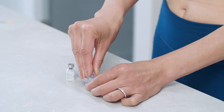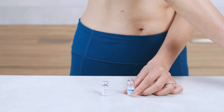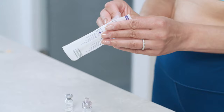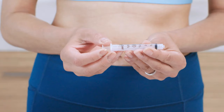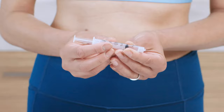Push the spiked end straight down through the rubber stopper and into the vial until it snaps into place. If the Q-Cap falls out of its package, toss it and use a new one. Once the Q-Cap is securely in place, go ahead and remove its packaging and toss it in the trash. Be careful not to touch the connector end of the Q-Cap. Next, you'll draw air into the syringe, so pull back the plunger to the amount of diluent your healthcare provider has recommended, usually 1 CC or 1 ML.